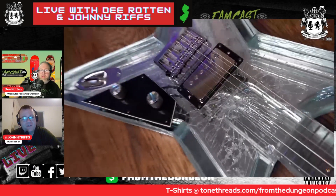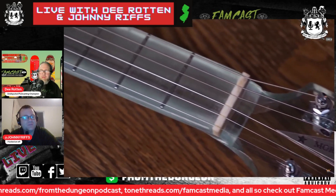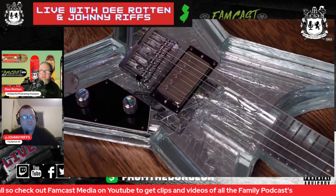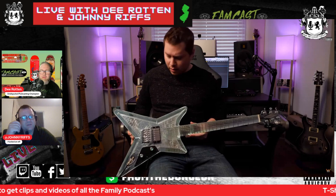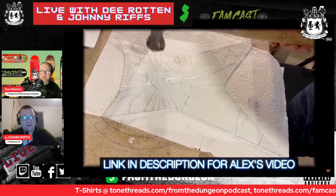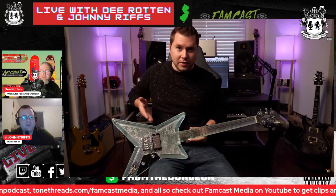Oh shit, they broke it! No — he purposely did that. Look, the neck, everything is glass. He did it purposely to add some texture to it. He just took layers of glass — and I know what you're thinking: it broke in shipping — no, this is Alex's design, the shattered look.